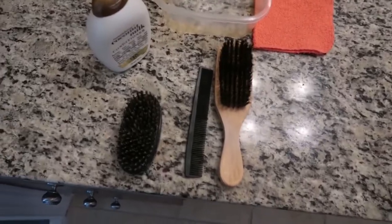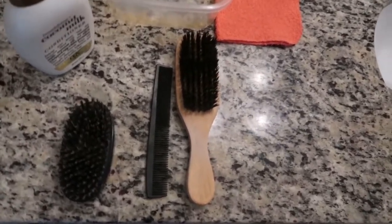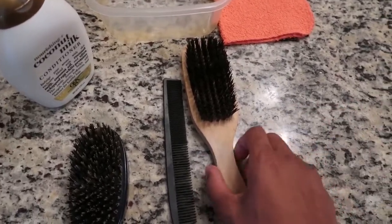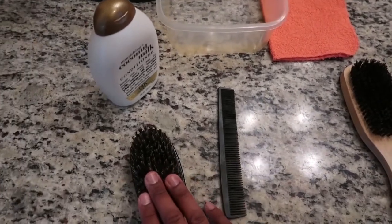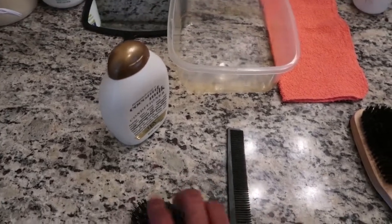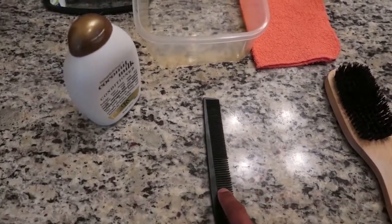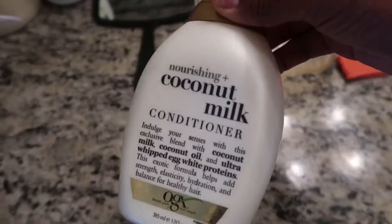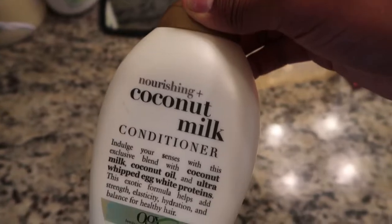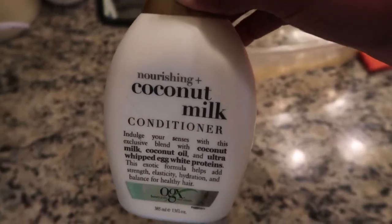Before we start the wash and go, we gotta get all the tools you need to succeed. You need a brush — there are two brushes here for a reason. One brush you don't care about because your hair is gonna get wet and you gotta brush while it's wet. The other brush is for before we start the wash and go. You also need a comb, and conditioner or shampoo or both. If you got a lady at home, use their stuff — ask your girl, they'll take care of you in that department.